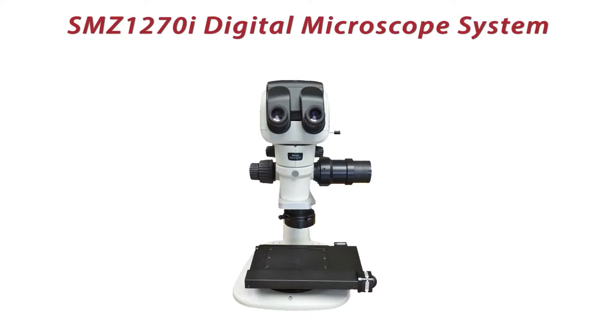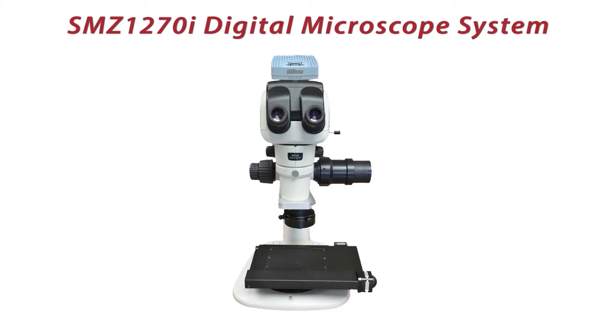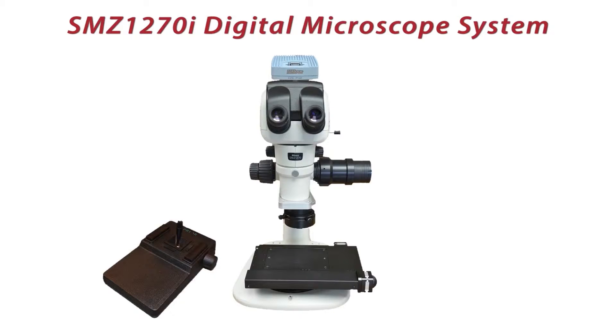The digital components consist of the Nikon DS-FI2 5-megapixel digital camera. There's also an option for a 16-megapixel camera. Motorized Z can be controlled by a stand-alone Z control or by an XYZ joystick. The motorized XY stage has 4-inch by 3-inch travel for image stitching.